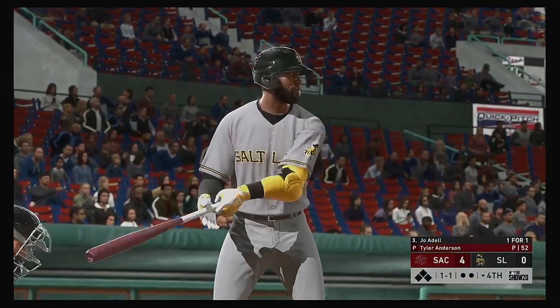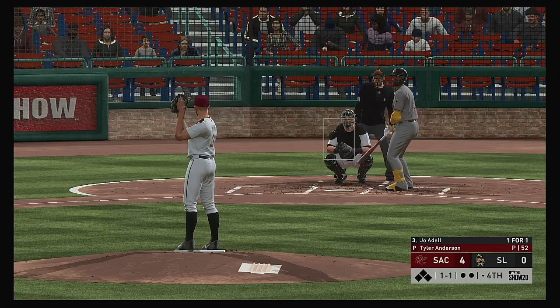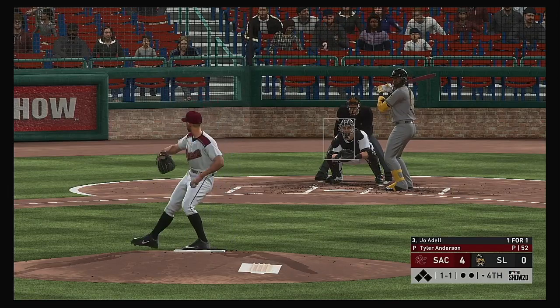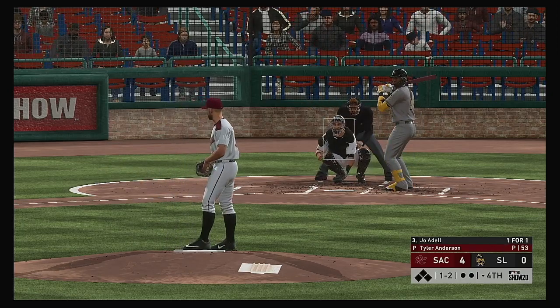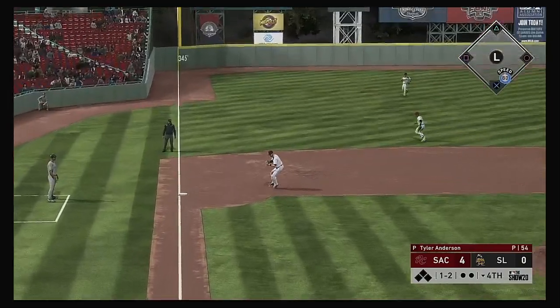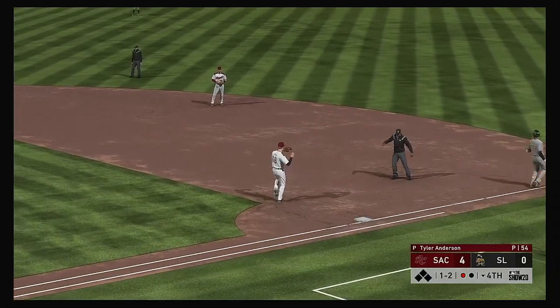Ready to go in the bottom of the fourth. Now in the box — Joe Adele. He reached on a single in his first try. Everyone knows he's been slumping — only amassing a solid one hit in his entire career — but the pressure's off now, maybe he gets hot. Hit softly on the ground to third — and that's out number one.